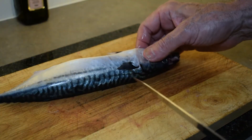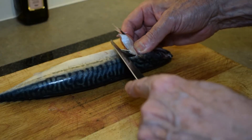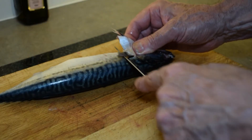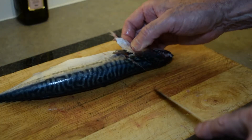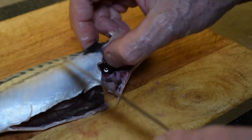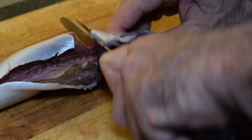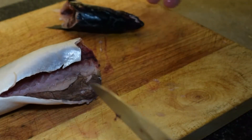The next thing we're going to do is take the head off the mackerel. Again, I'm following as close as I can to the head, making sure that I take those fins off at the same time. On the other side, cut through the loose flap of skin, follow the fins, and get as close as you can to the head so you don't waste any of the fish.